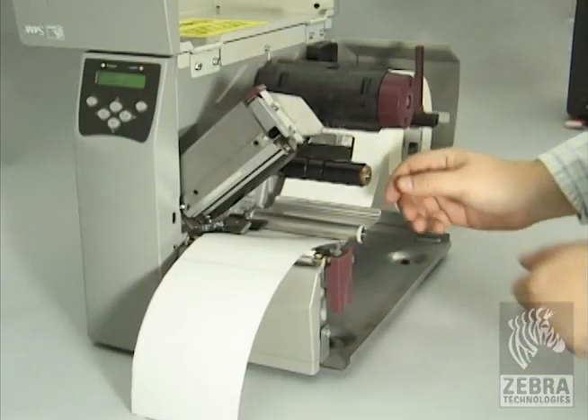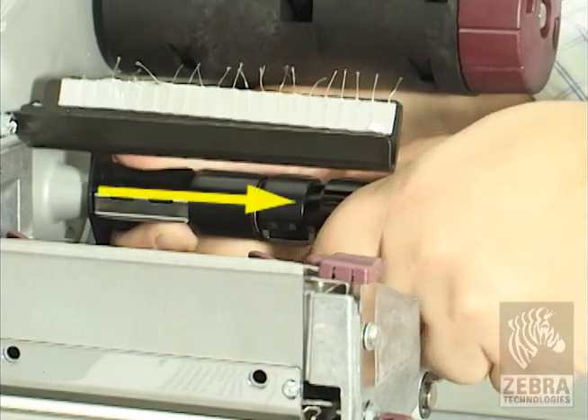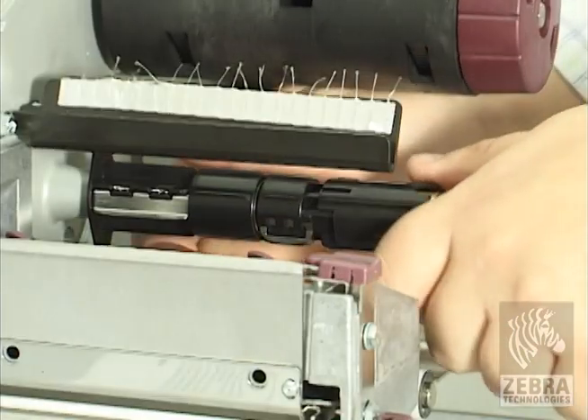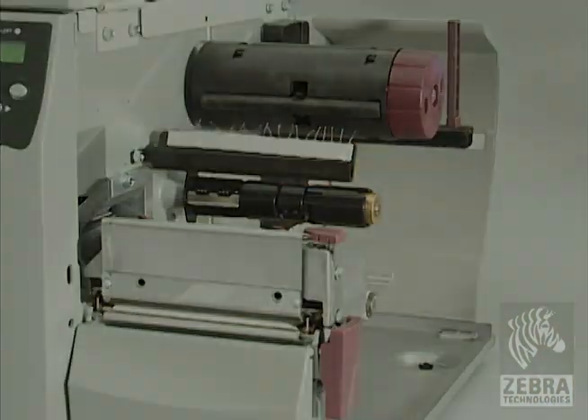To place the ribbon supply spindle in the normal position, firmly pull out the spindle end cap until it extends and clicks into place. To place the ribbon supply spindle in the low tension position, firmly push in the end cap until it retracts and clicks in place.